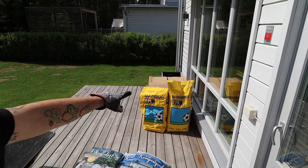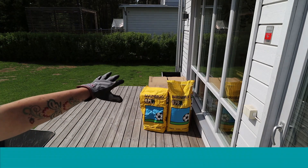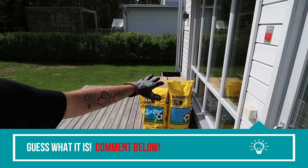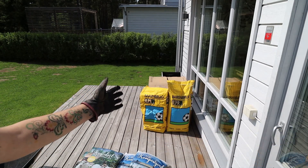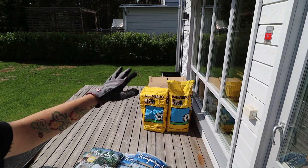By the way, that's my new mower behind there. I hope you can't see what it is — I'll cover that in another video. But I'm super excited, I'm dying to try it out. I haven't even assembled it yet, but I'm getting to it. First things first.